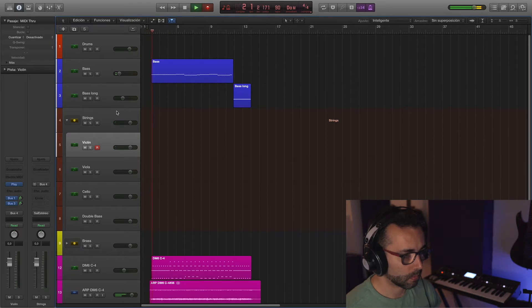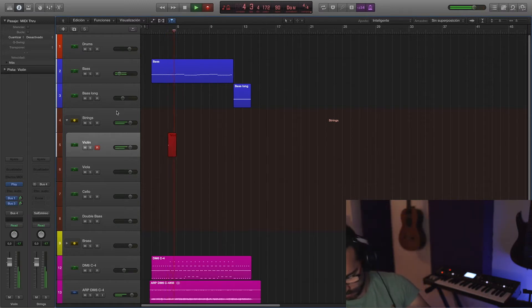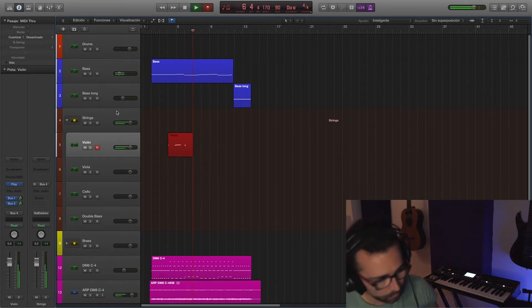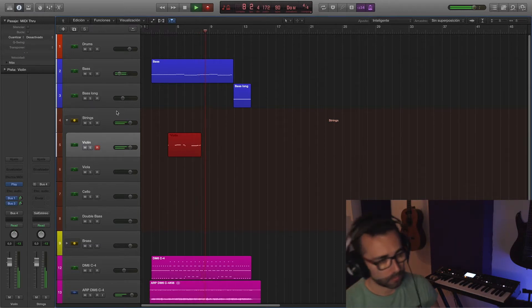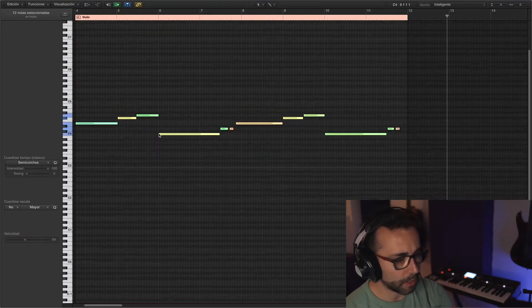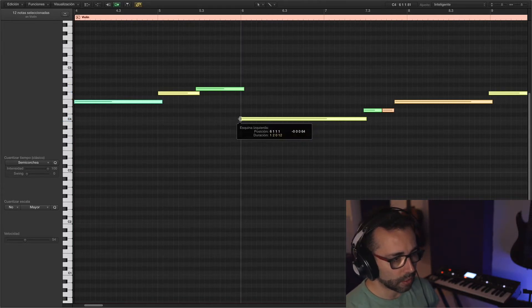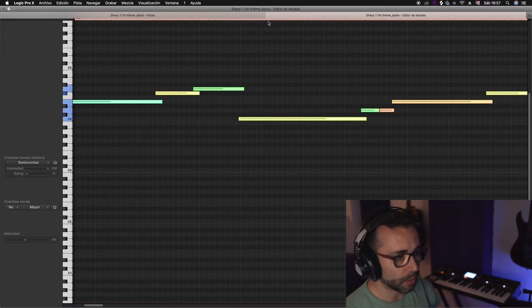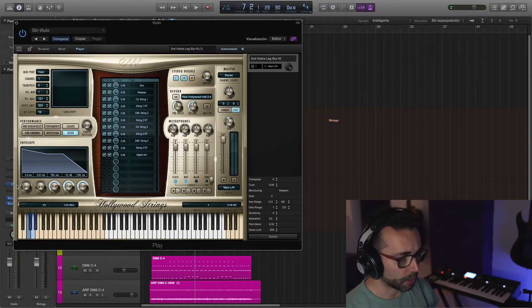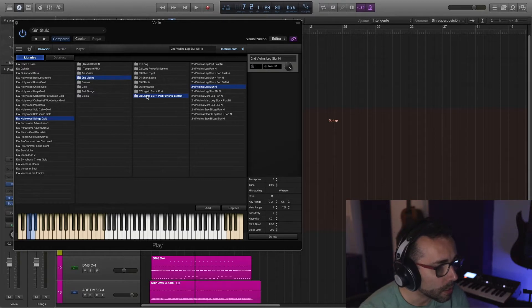Okay, so now that we have our foundation, let's start writing some strings. Let's quickly fix this track. There is one very simple trick that I like to use and that's to extend the notes from the beginning and from the end so that the crossfades between them are not noticeable. Let's add another instrument to these strings because I actually need some sort of staccato. Let's see what we can get here.